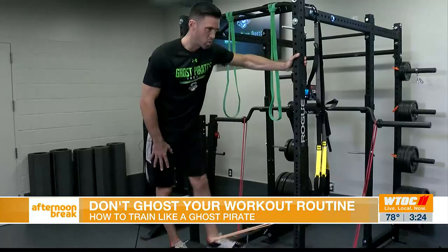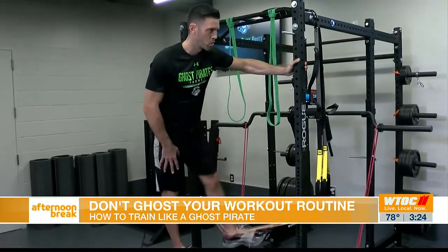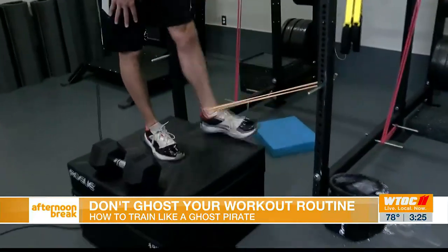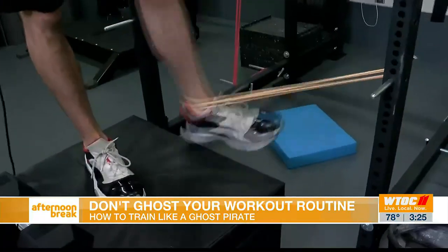Does the posture have to be straight up? Usually I stand straight up — you really feel it. The biggest thing is, if you hit back here and come in, you're going to recruit more TFL, like front muscles.